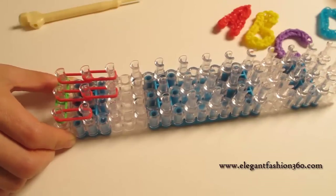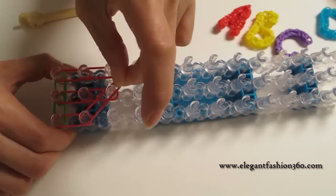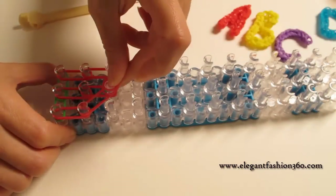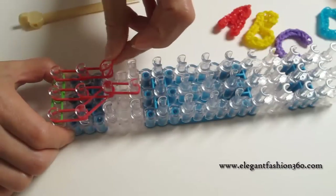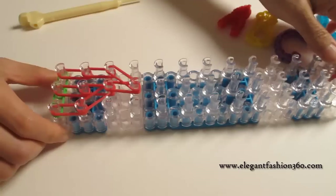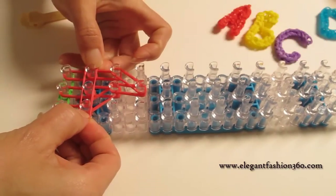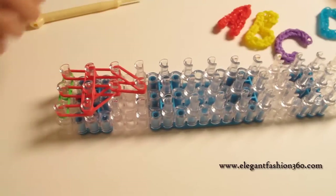Then two bands from first to second on your right, and then two bands from second to third on the center, from here to here. Then two bands from center third to fourth, and two bands from third on your left pulling in to fourth on the center. This is what it should look like. Now we're gonna take two bands and put in horizontal bands from here to here.